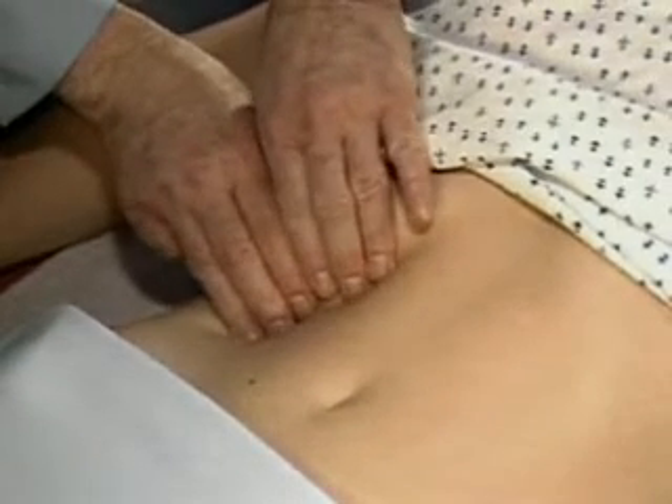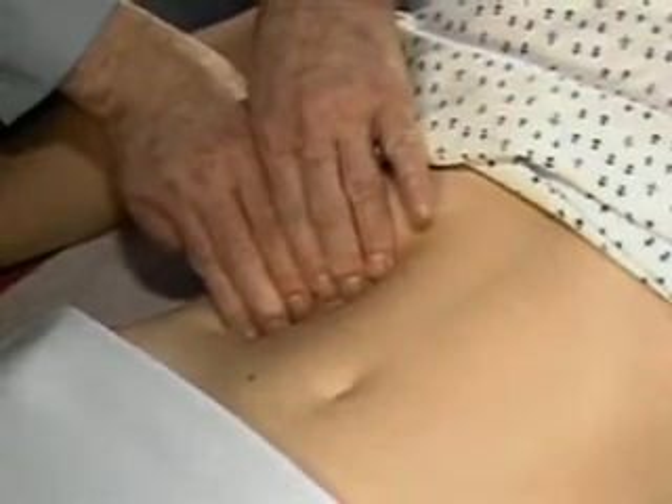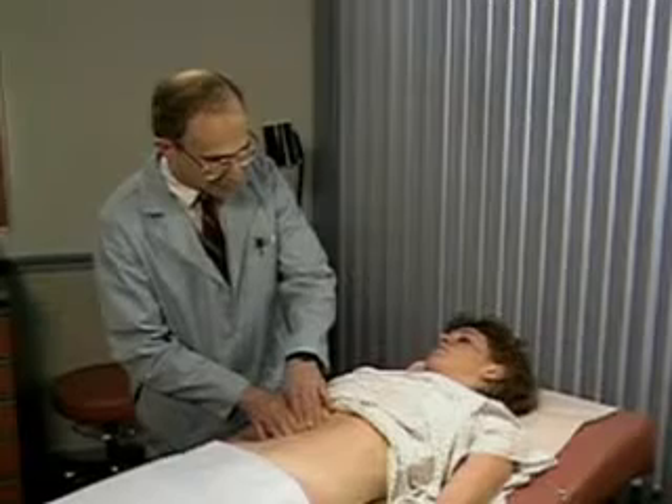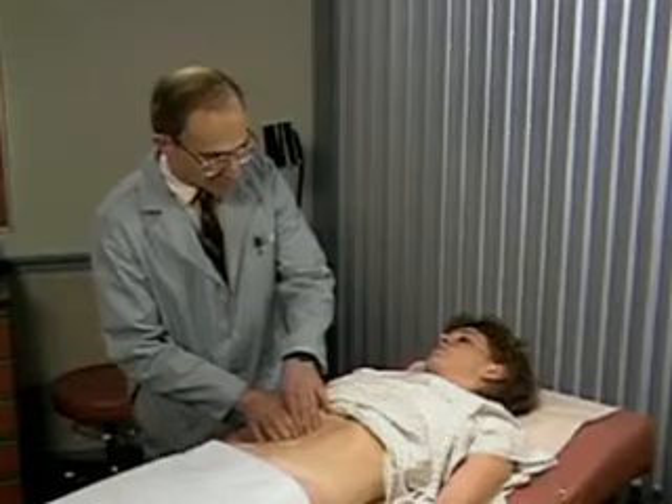Ask the patient to take a deep breath. This liver is not palpable.